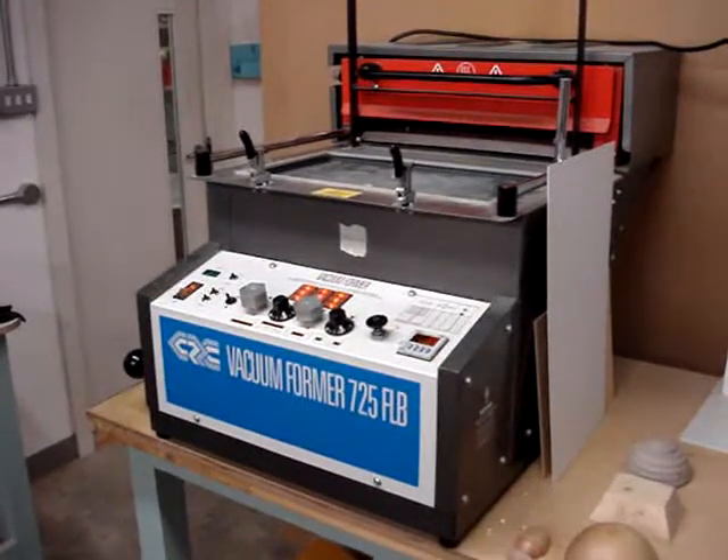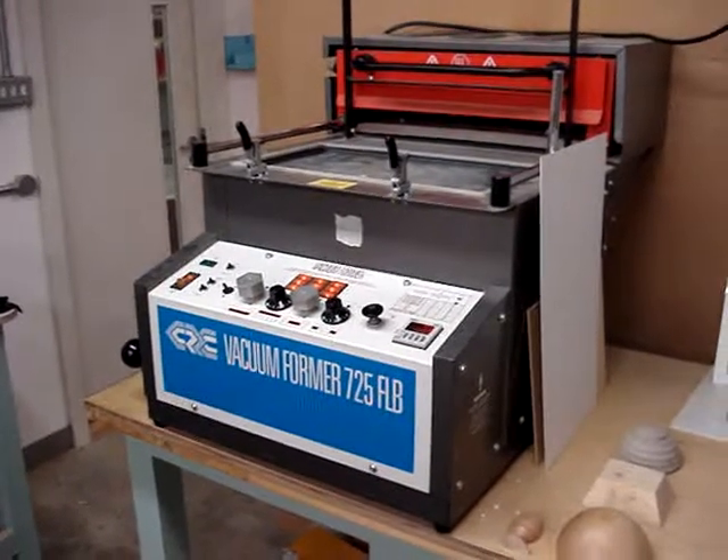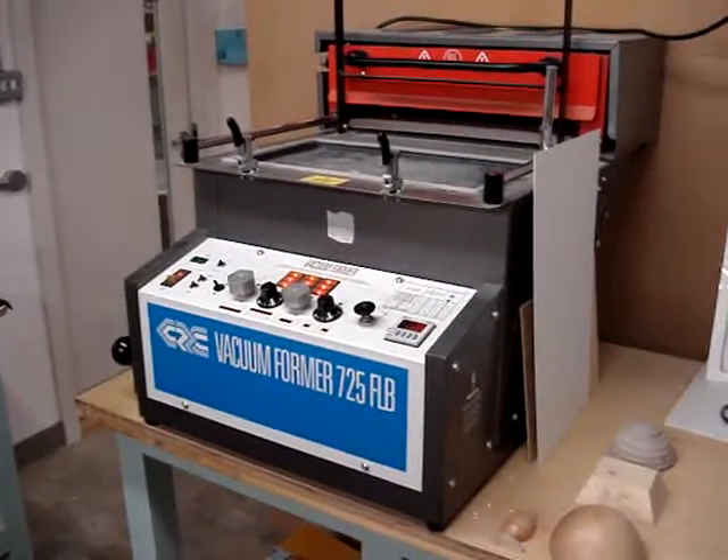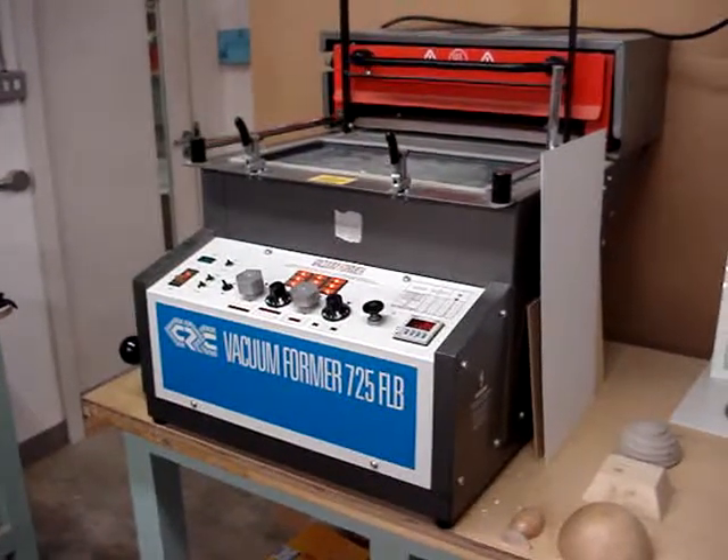The vacuum former is a machine that heats sheet plastic material and forms it around a solid object or a mold. Ideally, these should be made from wood, ceramic or clay, or metal.